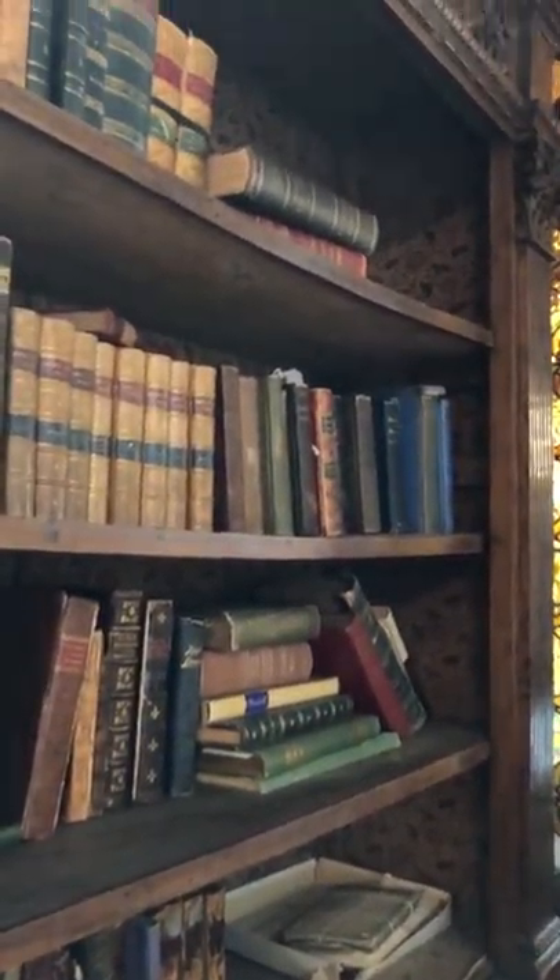A good cabinetmaker can fix all of this kind of thing quite easily. Anyway, that's the tour of the pair of bookcases.